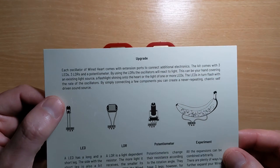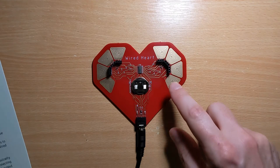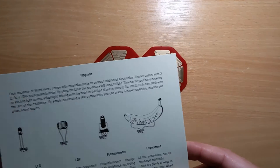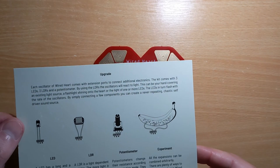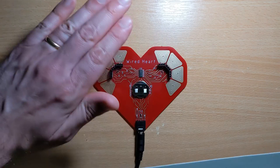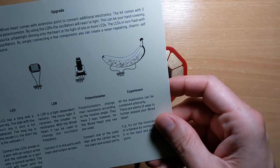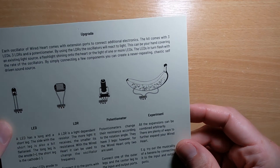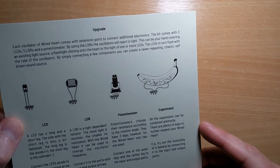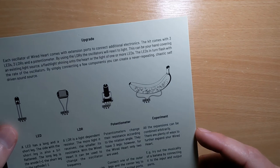Each oscillator of the Wired Heart comes with extension ports which are here. So yeah, you can plug in some LDRs and use your hand to cover the lights, which I'll demonstrate in a minute. The LEDs will flash at the rate of the oscillators. By connecting a few components you can create a never-repeating chaotic self-driven sound source.